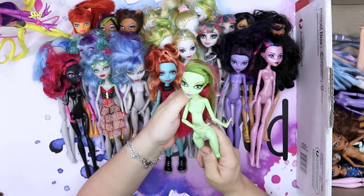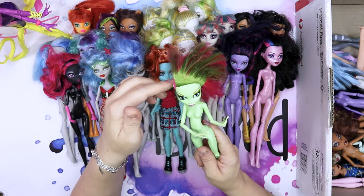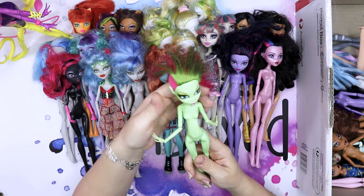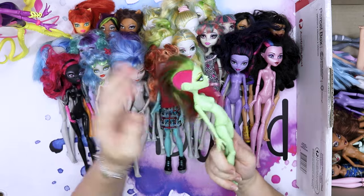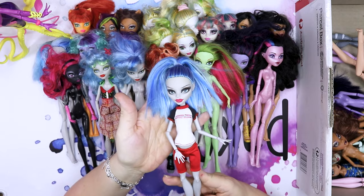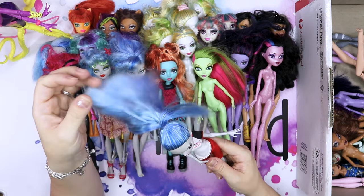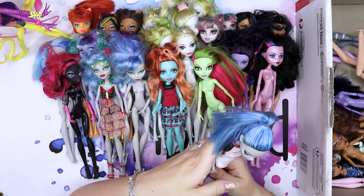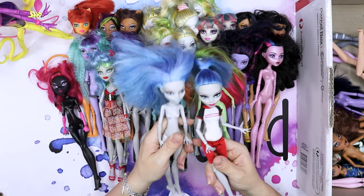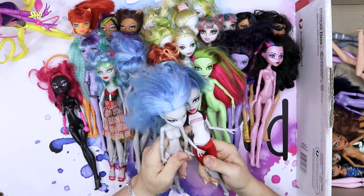This is Venus McFlytrap — this must be one of my favorite dolls. I love her color scheme. She has some smudges on her face but I would love to make her into Poison Ivy. Another Spectra with clothing and again a very pretty face. Her hair just looks like factory hair — almost looks like the previous one but the makeup is different, though the hair coloring is the same.